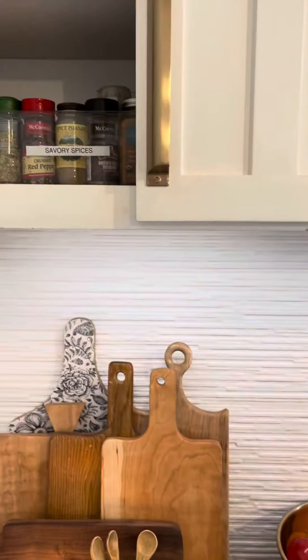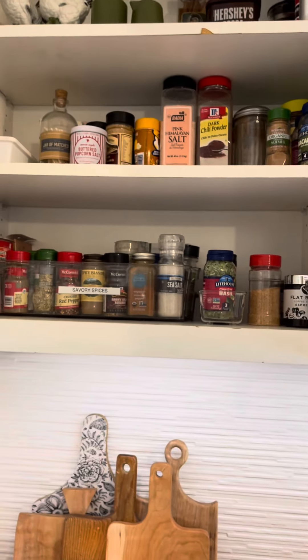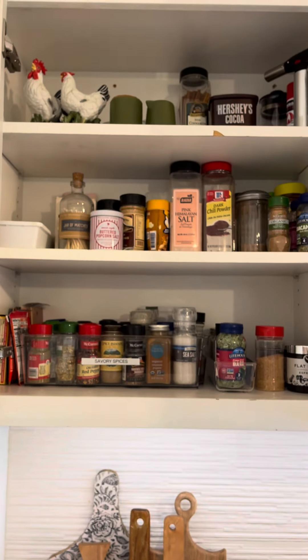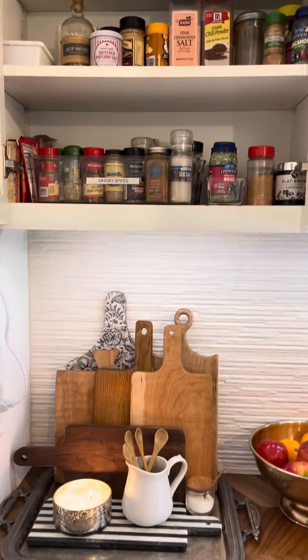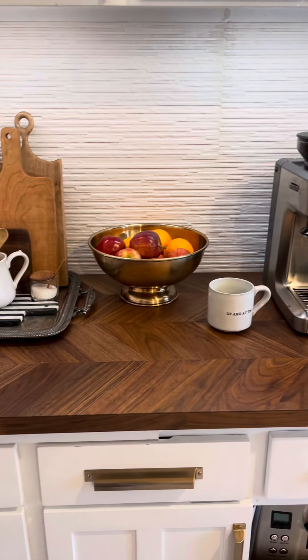Up here we have some spices. Because this stove area is a little bit limited, we put them up here, and any of the extras are on the top shelf up there. So yeah, that's just my basic how we roll with our coffee bar area.